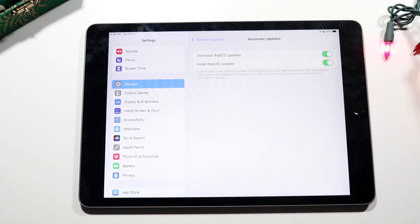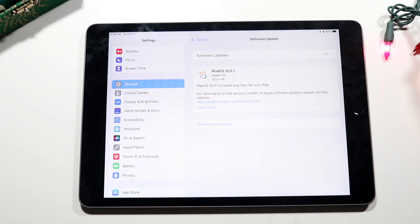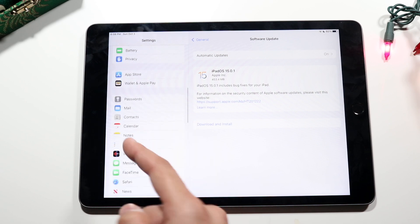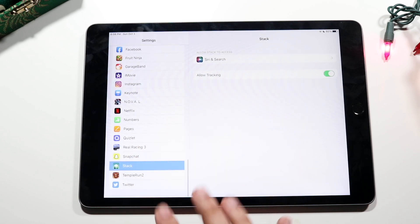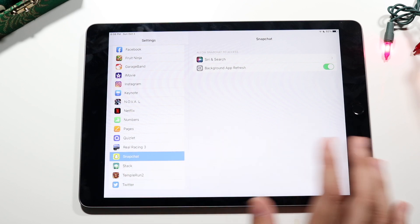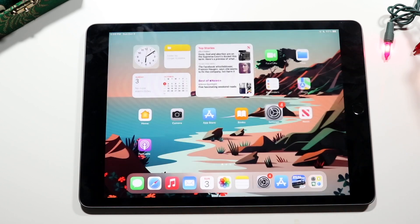You can also enable automatic updates with the two options shown here, so you don't have to worry about manually updating your iPad. There are many other options in settings too — App Store settings, Mail, Messages, FaceTime. If you swipe to the bottom you'll see individual application settings, though you'll rarely need to modify those. Sometimes you may have to go under an app like Snapchat to allow camera access.